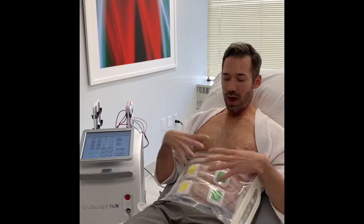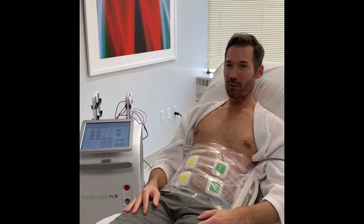I can treat this whole area as well as my thighs in one 45-minute treatment because it has 16 handpieces on it. That's unique to any other device out there that's a muscle stimulation device. So I'm going to continue my treatment — we're going to continue to increase the settings and we'll see how high I get by the end of the 45 minutes.